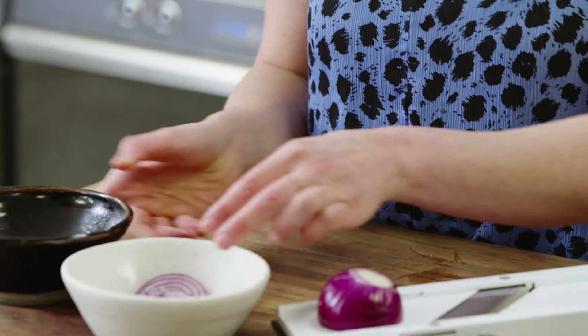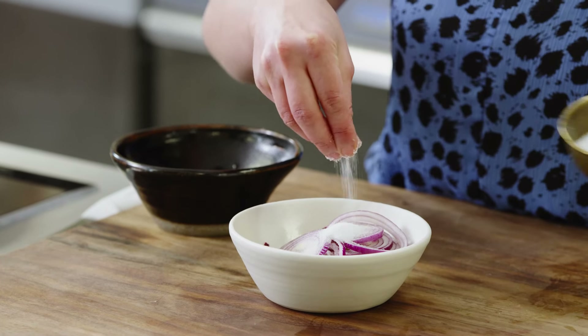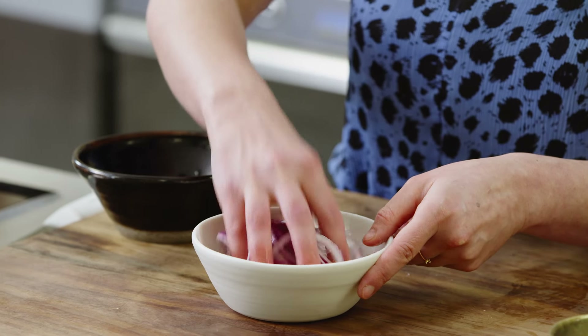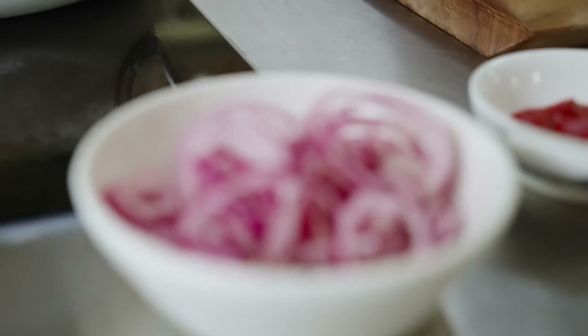Put the sliced onion into a bowl with some vinegar. If your mandolin has a guard, please use it — don't do as I do. Add a bit of sugar and a pinch of salt, then use your hands to mix everything together and lightly crush the onions. Set that aside to pickle gently, giving it a stir every 10 minutes or so. You'll see it soften and turn a really nice pink color, which is what we want.